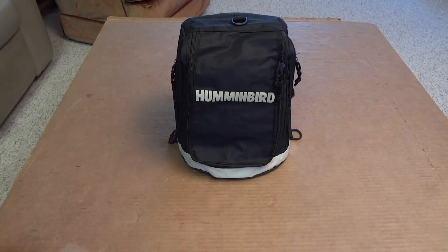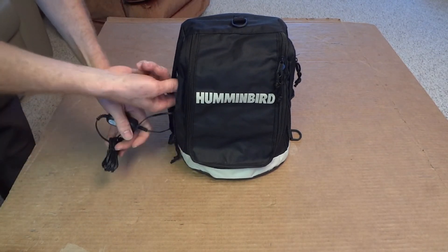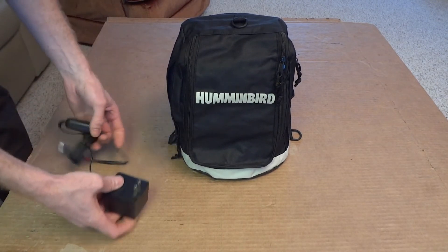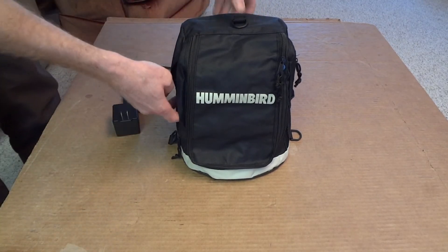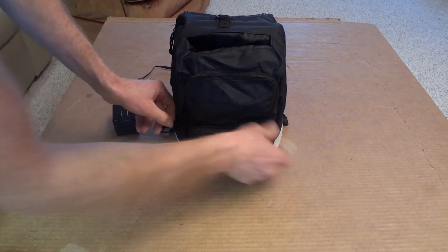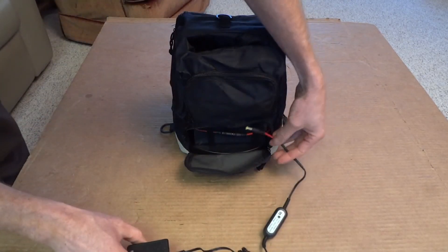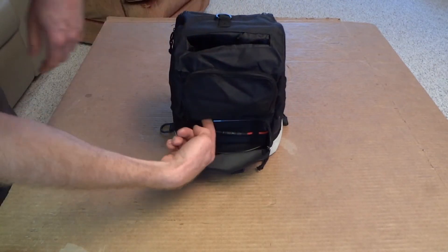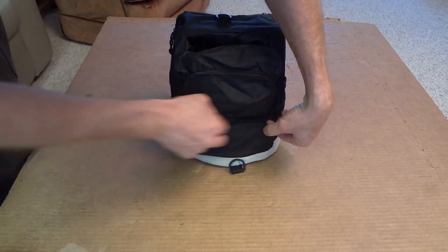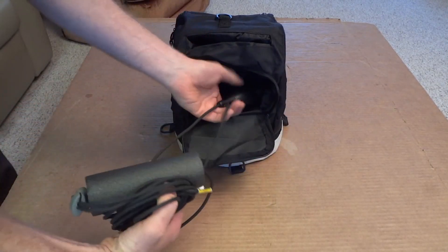Everything's together now. You can store the battery charger in the little side pocket, but if you're going out on the ice there's no need to have it with you. To charge the battery, go to the back, undo the connector, and connect the battery charger. Now you don't have to mess around trying to get your fingers up there and undo those clips — you never have to undo them until you get a new battery.